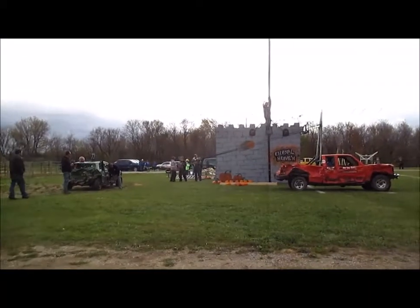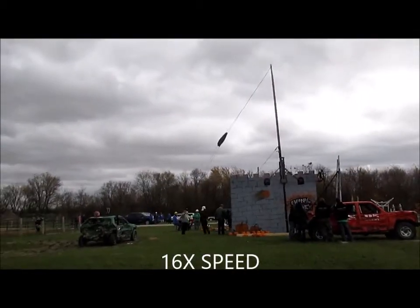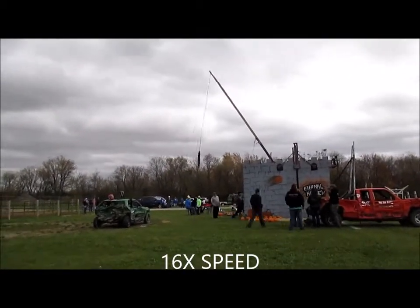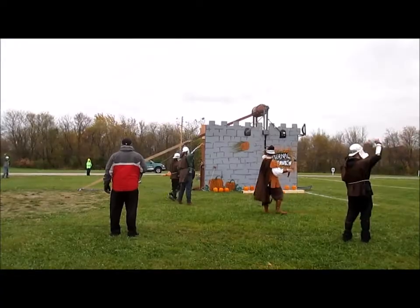Now let's show the public what they really came to see. A guy does have to go up and hook on the crankdown system. After that, it takes a ton of cranking to pull the trebuchet down, because the rules state that it had to be cranked by hand. Ours was — it just took a while.